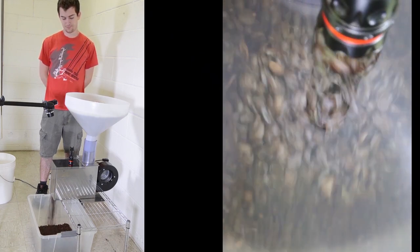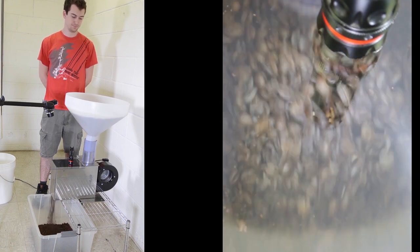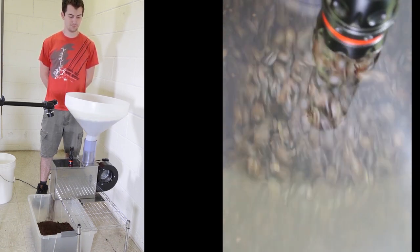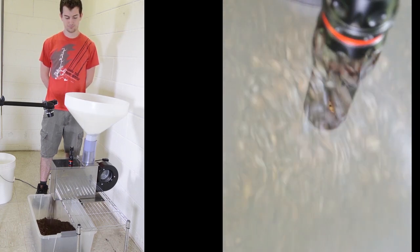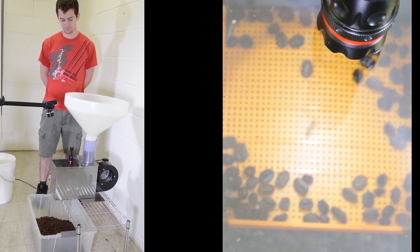As you can see, the beans are going through at a high rate of speed, and it's just going to take a few seconds here so we can watch. Now they're done.